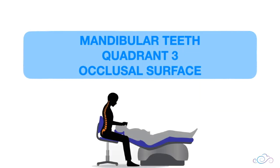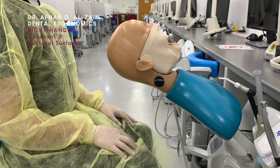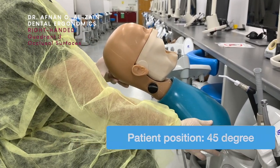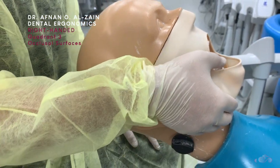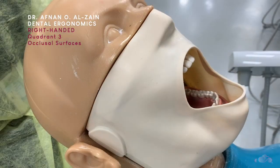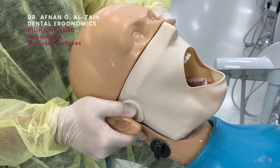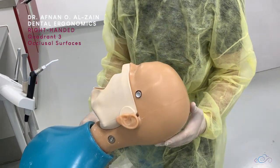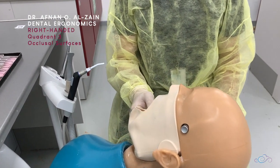Let's start with the ergonomics of the occlusal surfaces of quadrant three. When working on mandibular teeth, you're going to place the patient or the sim head at a 45-degree angle, making sure that the occlusal plane is at 45 degrees at the same level of your elbow. For right-handed students, you're going to tilt the patient head a little bit to the right. When working in lower quadrants, you're going to go either in a right rear position, right position, or frontal position.